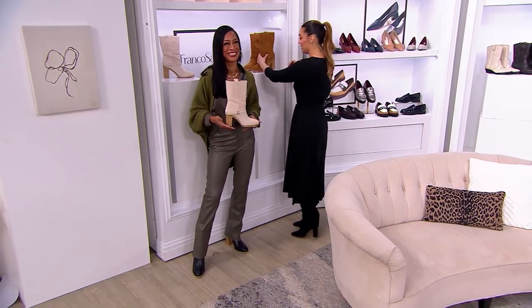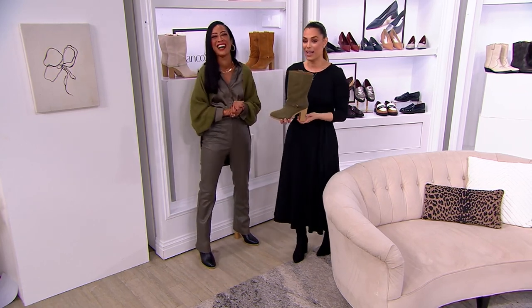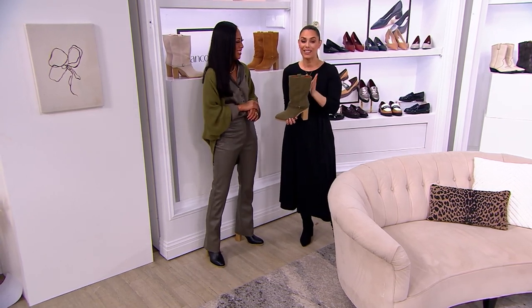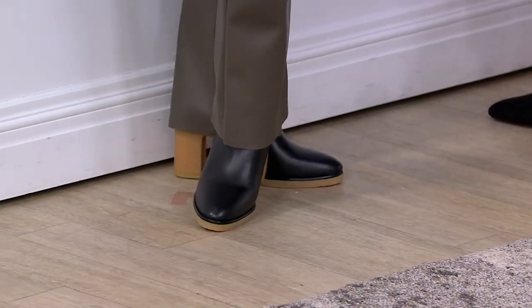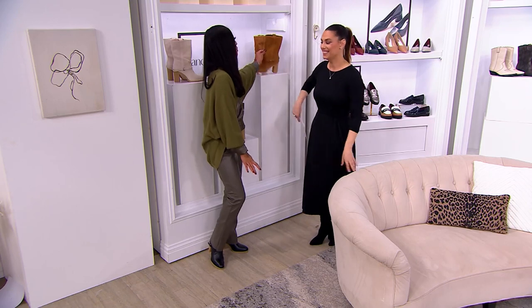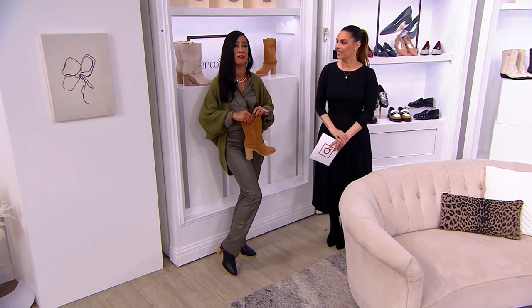If you've never tried a Franco Sarto shoe, try it for the style but also for the comfort. The green right now is the most popular — you might want to change into them! This is a full hour of brand new Franco Sarto shoes. The green goes well with the camel — everything is a neutral tone that you'd see for fall and winter. Clearly green is the color of fall coming in.